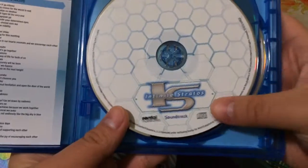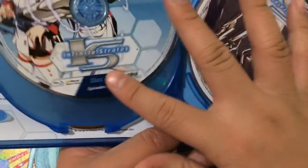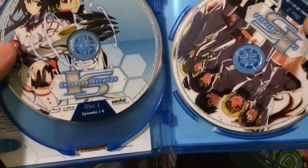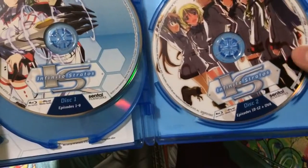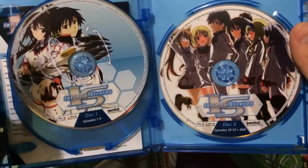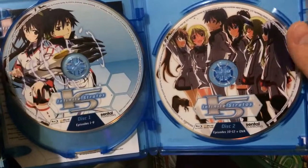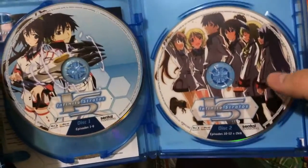Right here is the actual soundtrack CD. And here are our two discs. Disc 1 contains episodes 1 through 9, and Disc 2 contains episodes 10 to 12, as well as the OVA. Very nice artwork on these two — of course, this is the one displayed on the front, and this one has all of the main characters of Season 1, primarily.